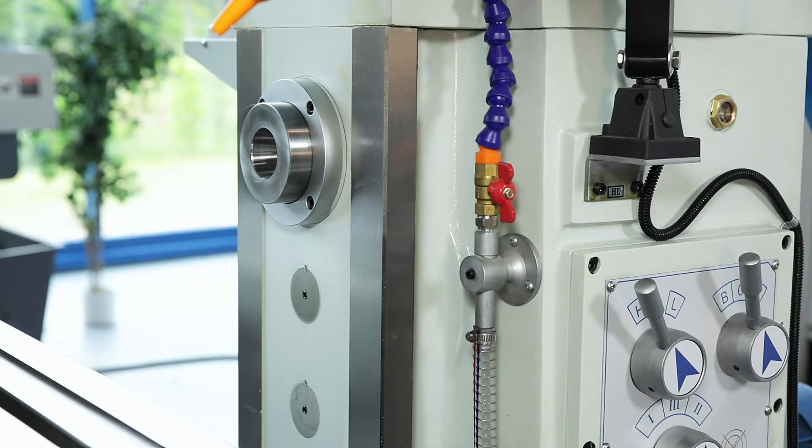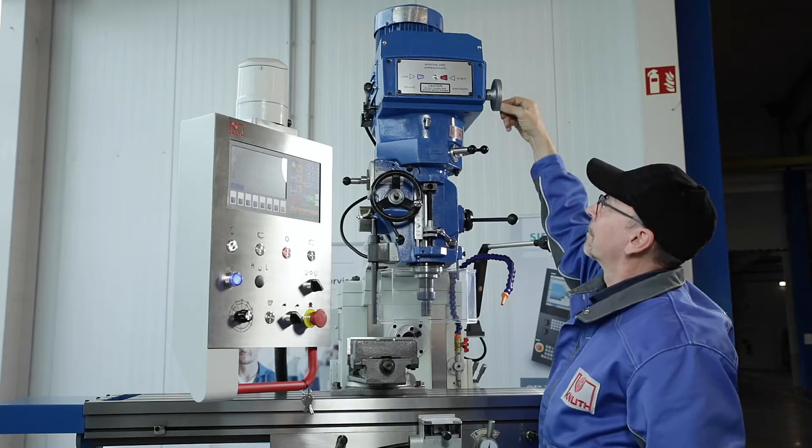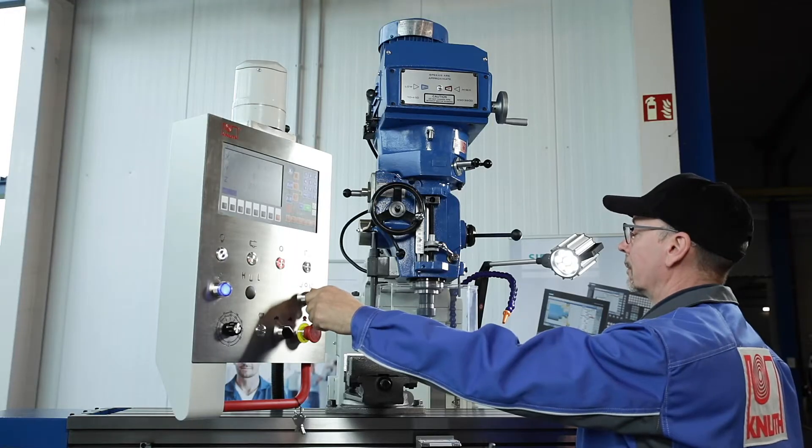The spindle speeds of the vertical milling head are continuously adjustable over a wide speed range. The counter shaft gear ensures powerful torque at any speed.